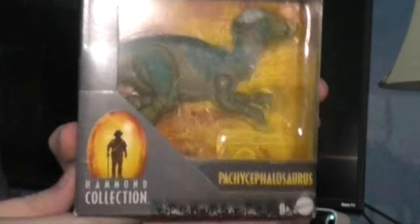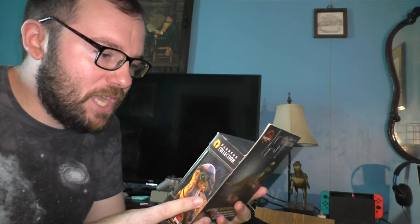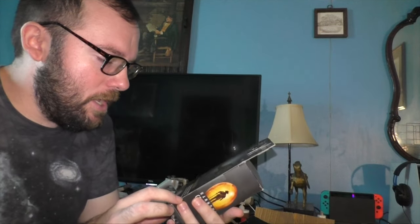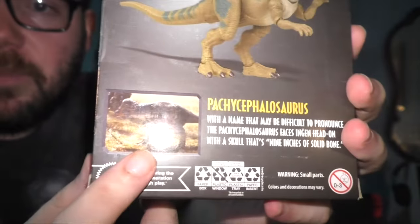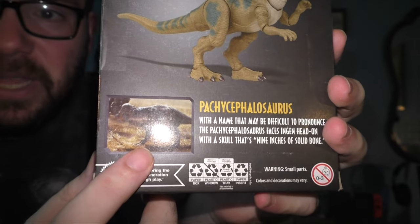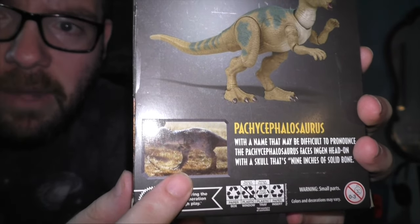Here it is — the Hammond Collection Pachycephalosaurus figure. I believe this guy made its first appearance in The Lost World. It's got the Lost World clip right there, if you can see it. I know the light keeps flashing, but it's just an automatic light — that's kind of out of my control.